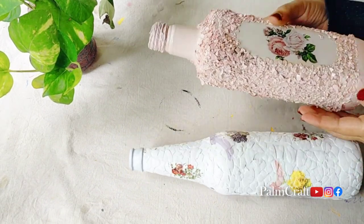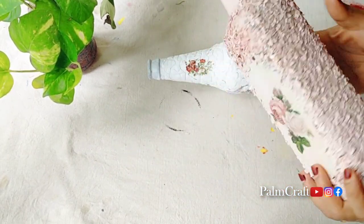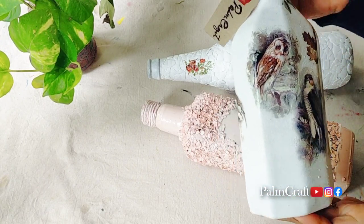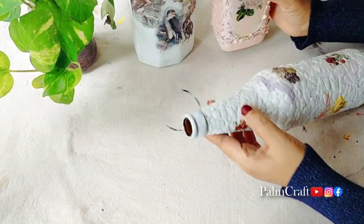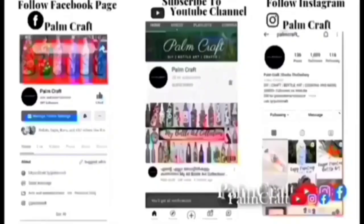We will put the bottle together — finishing it up in a different way. Please comment on our channel and support our channel.